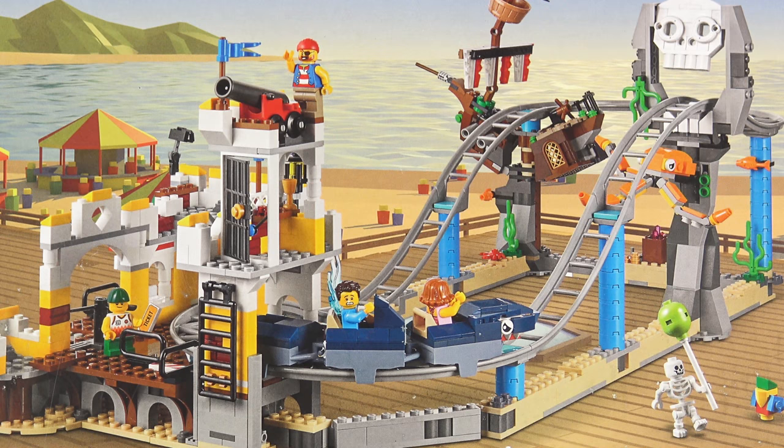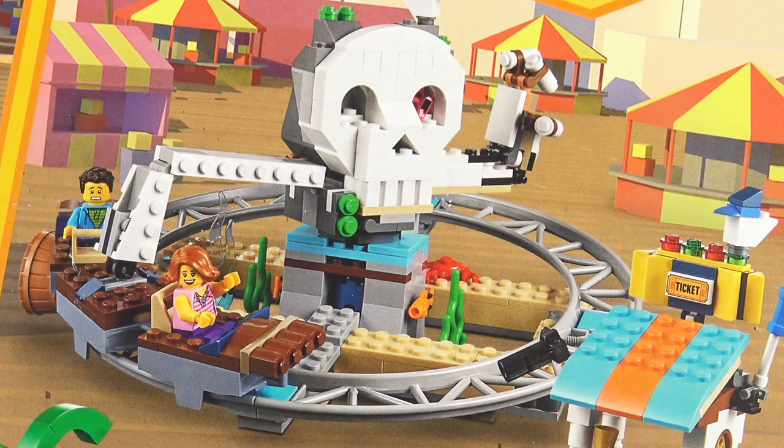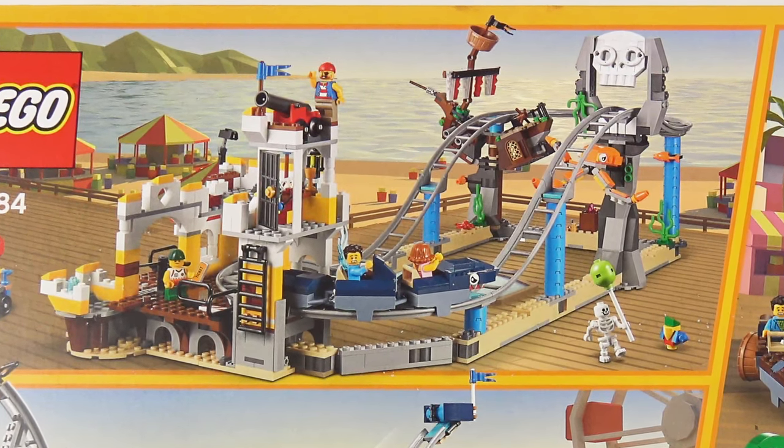Here we get a closer look at the pirate rollercoaster, but when it comes to a 3-in-1 set, that is not all. We can also build this cool pirate ship style ride, and there's another build that spins round and around and makes your minifigures feel sick. These are all separate builds, and because they use the same pieces, you can only build one of these at a time. All of these look like really nice builds, but I'm going to be focusing on the main build today — the rollercoaster.